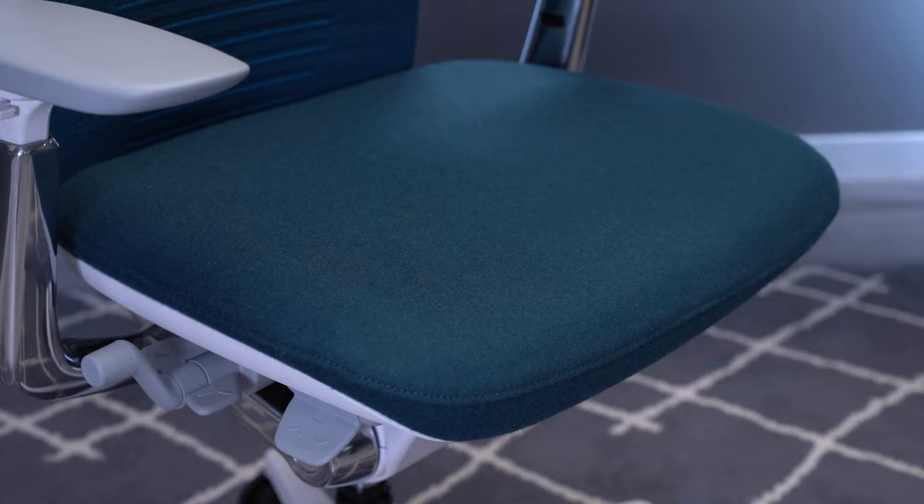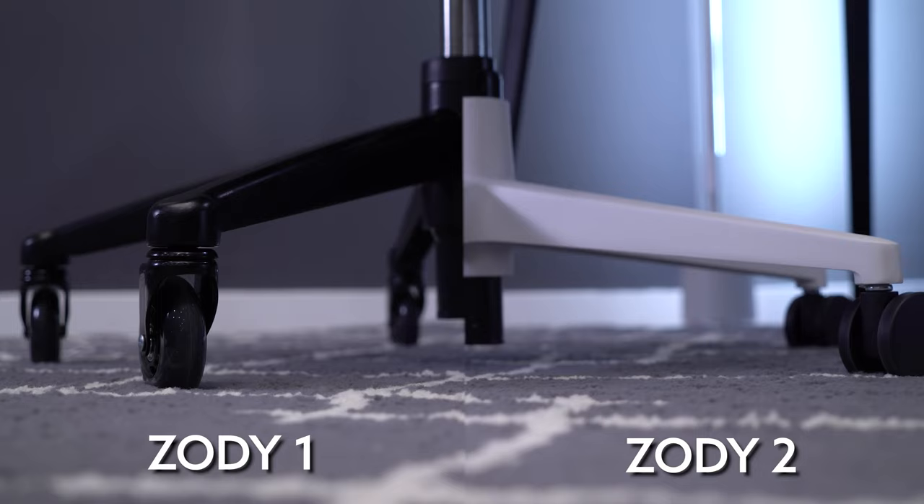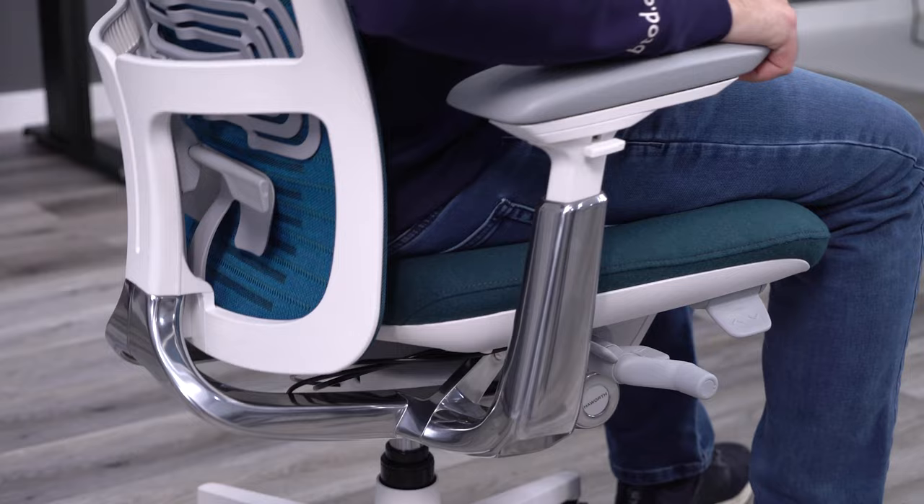They did change the design a bit on the base and the arm frame. They went with a lower-profile base with a more modern design, and also tapered the armrest frame a bit, which gives it a sleeker look. Another noticeable change from the Zody to the Zody II is the seat adjustment levers — they have a more updated look.